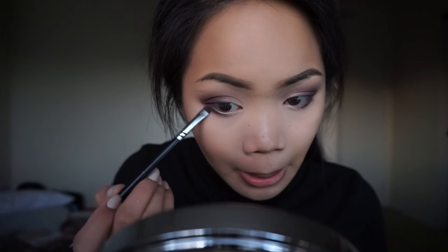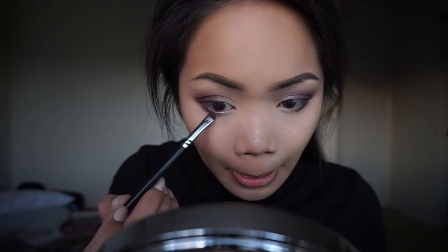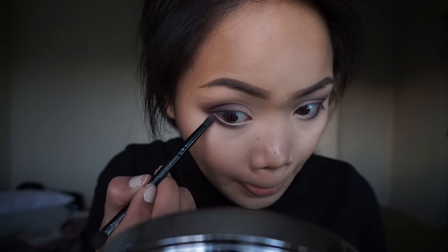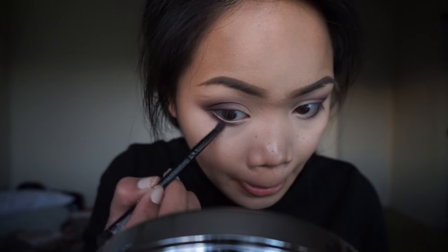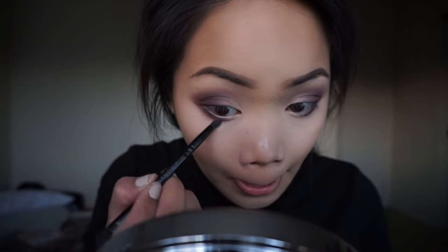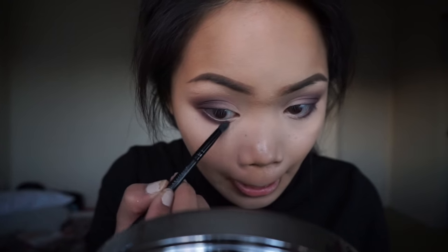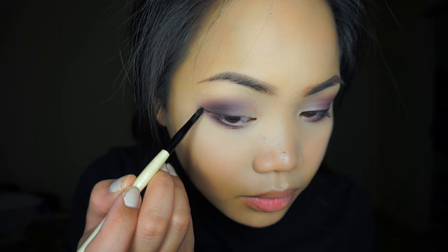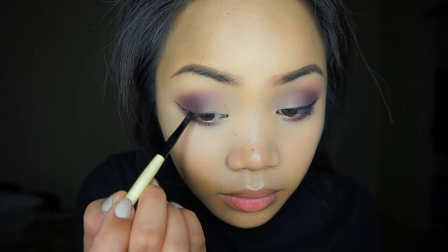Now taking a small detailing brush, I'm going to apply the color Private Agent from Morphe onto the lower lashes of the eyes. Then taking any kind of pencil brush, I'm going to blend this out using the color Tease from the Naked 2 palette by Urban Decay. I'm sorry for the change of lighting — it started getting dark so I just brought out my ring light — and now I'm just going to be doing my eyeliner.